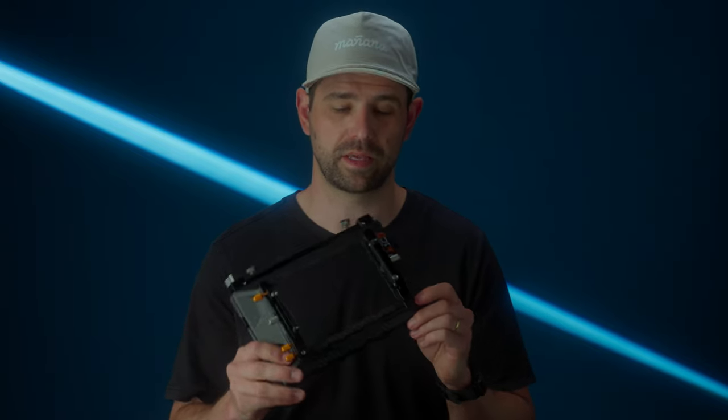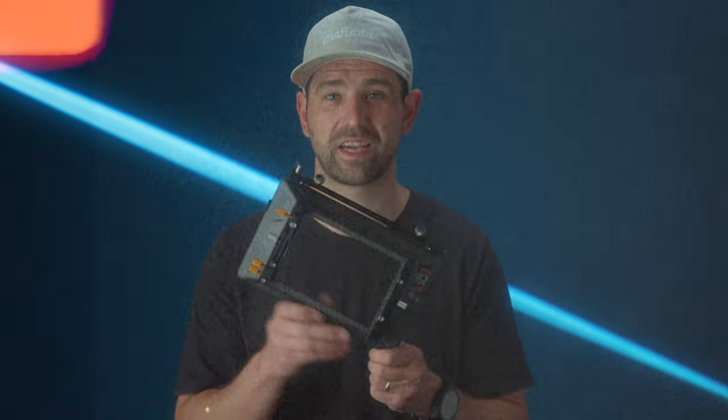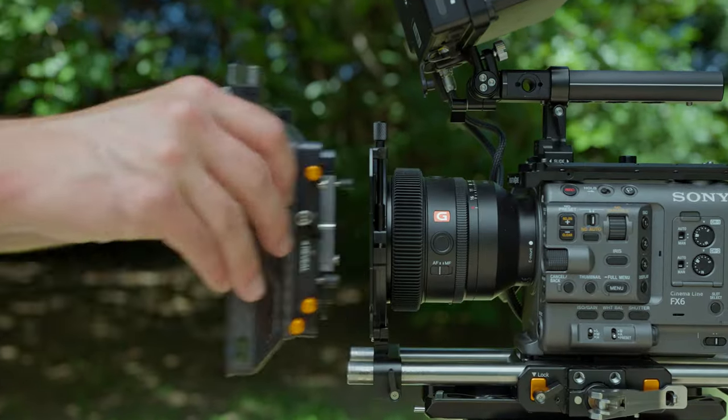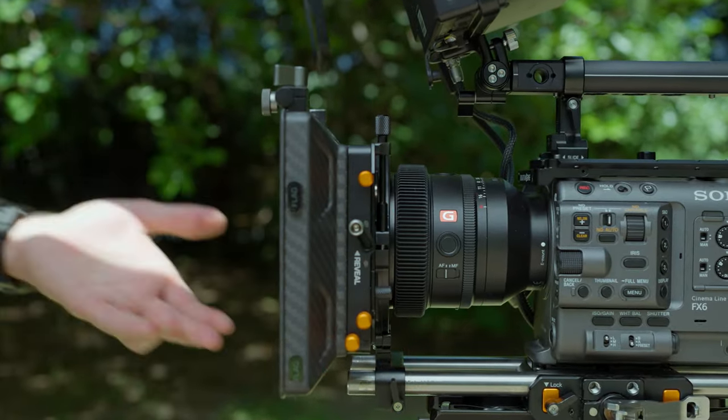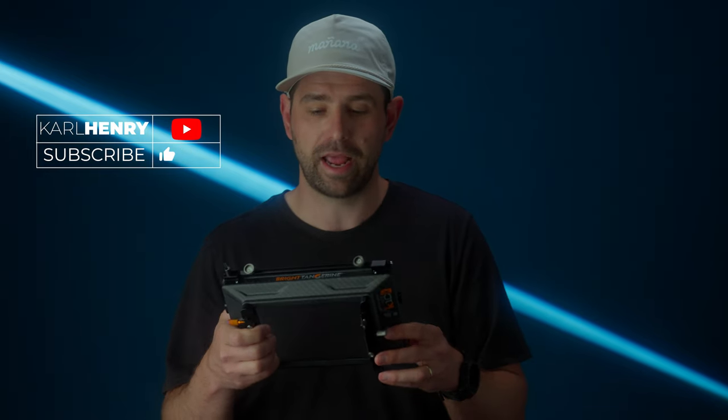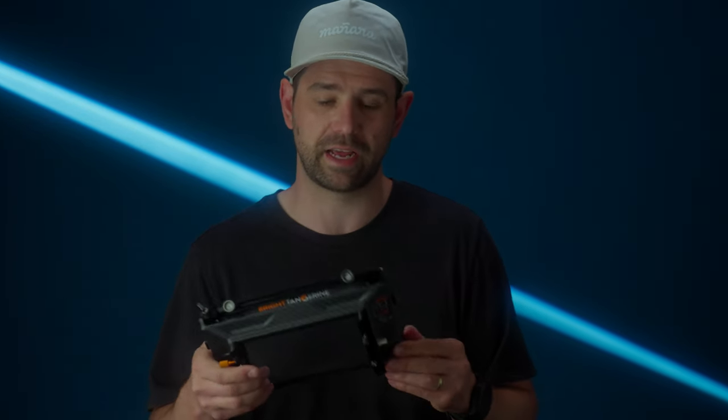Hey guys, Carl here. Today we're going to be talking about the Bright Tangerine Misfit Kick Mark II matte box. There's really three brands when it comes to professional matte boxes in the industry: Wooden Camera, Aerie, and Bright Tangerine. Personally, I'm a big Bright Tangerine fan, as you can probably tell from my previous videos.